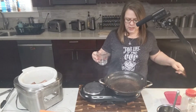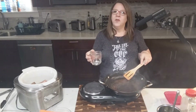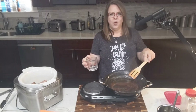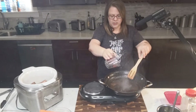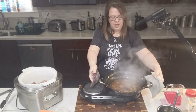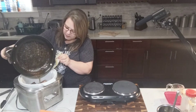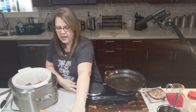Now we are going to deglaze our pan — this is tip number four. You want to make sure you deglaze it because all of that yumminess you want in the dish. I'm using water; you could use red wine vinegar or a good red wine, but this recipe already has enough flavors I don't want to overpower it. Just move it around — look how it's getting all that goodness off the pan. Now I'm going to pour it straight in on top of the meat.